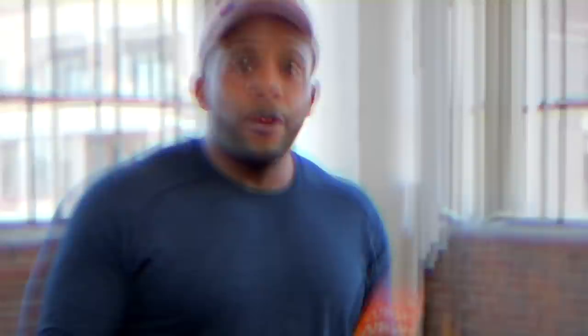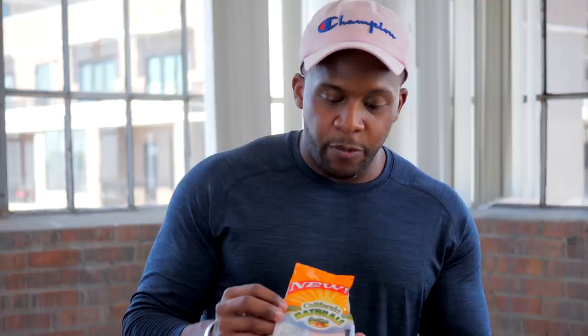Today we are going to recreate this protein power mix and also one of my favorite snacks: wasabi covered almonds. All right, let's get to it.